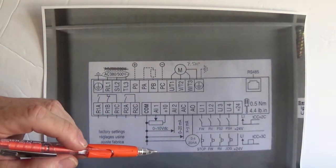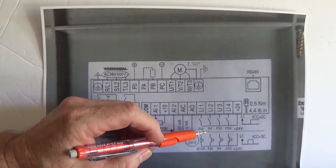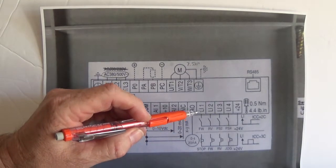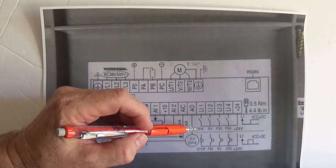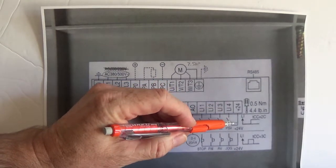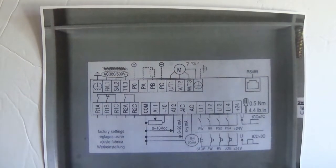Now we got to tell this drive to go. We have a forward and reverse — you can see these switches right here. You have a switch input on this terminal: logic input 1 for forward and logic input 2 for reverse, and that's connected to the plus 24 terminal right there. Now we're gonna hook this drive up and we'll watch it go.